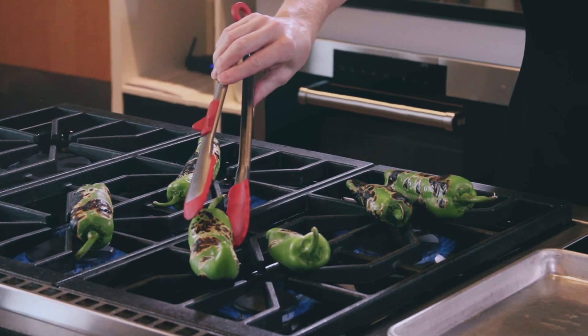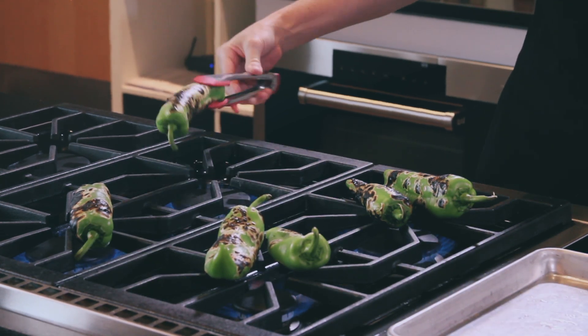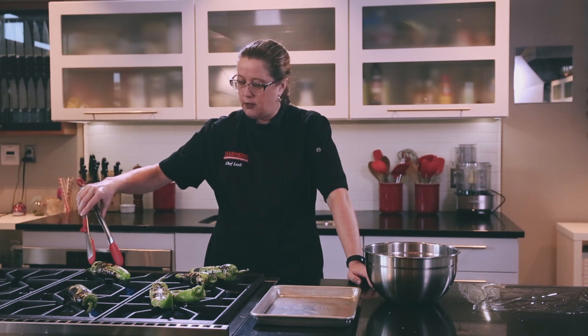If you were going to make chile rellenos and you were going to use poblano or pasilla chilies, this would be the first step that you would do in roasting those prior to stuffing them and frying them. We actually have a how-to video on that, so check that out.